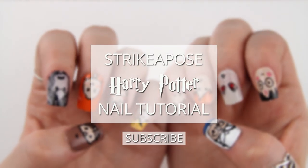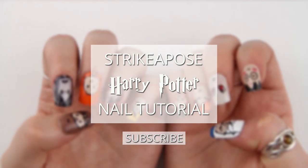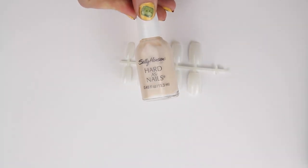Hey guys, so today I will be showing you how to do Harry Potter character nail art. You can do as many characters as you like — I've done a full set of ten, but you can change that around and do whatever characters you like.